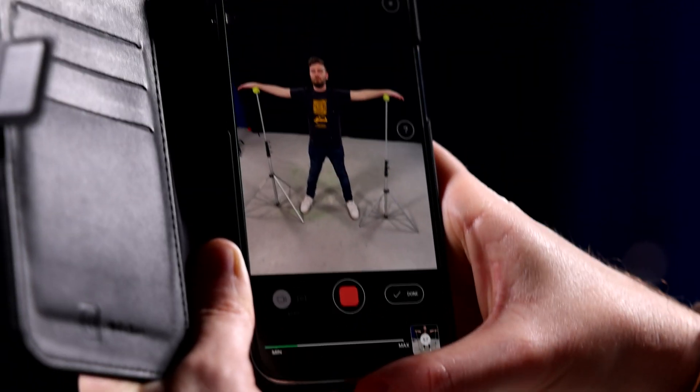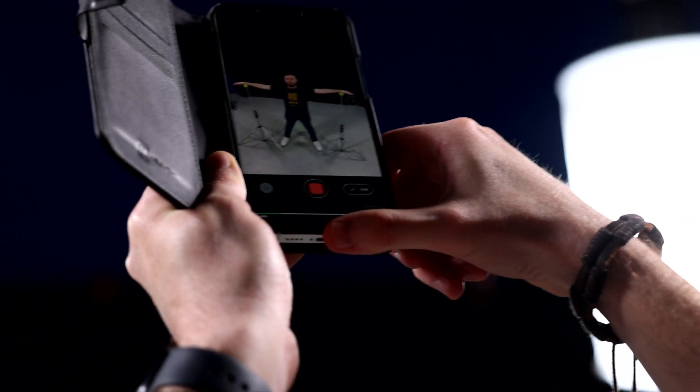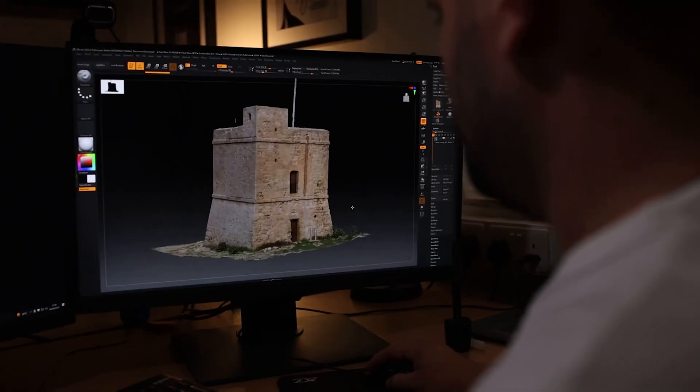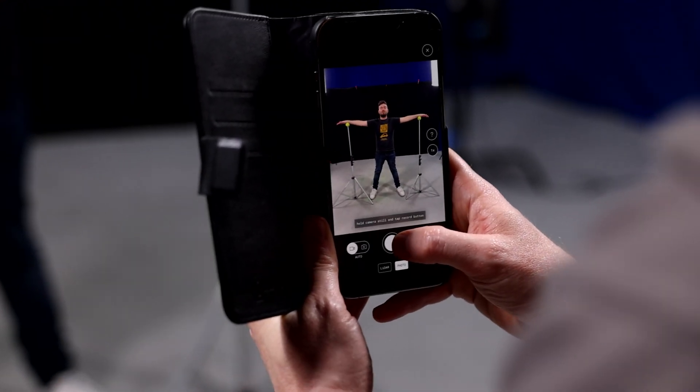Why is it important that Marvin doesn't move? The way the app works is it takes a series of photos. It detects Marvin's position from all the different photos. This is a photogrammetry approach. We've seen on the channel photogrammetry on objects or buildings — now we're doing it on people, and not using big expensive equipment, but using a phone. Exactly.